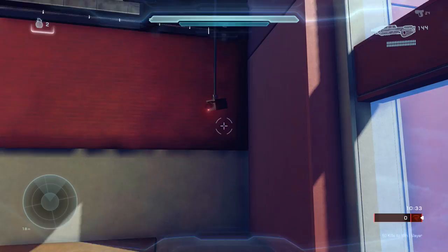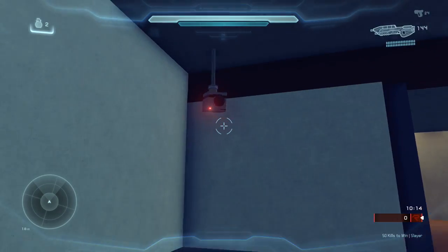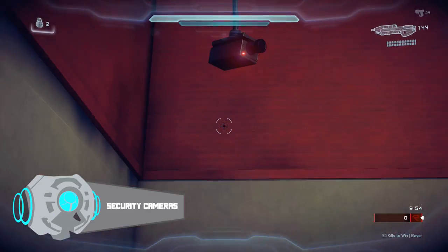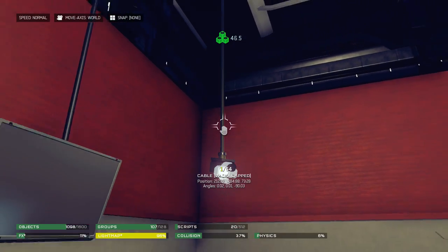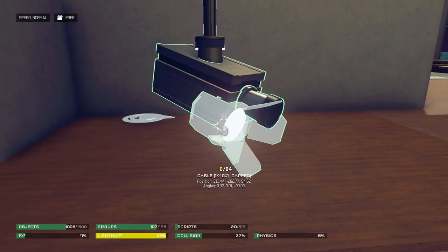Hello everyone and welcome to a Forge tutorial. I haven't done a tutorial in a while, so I'm pretty excited about this one. Today I'm going to be teaching you guys how you can make these nice looking security cameras for your maps. It's really easy to do, and this design is by R.P. Gallagher. He has a bunch of other neat designs that I'm going to be making tutorials out of, so keep an eye out for that. Anyway, let's just get started.